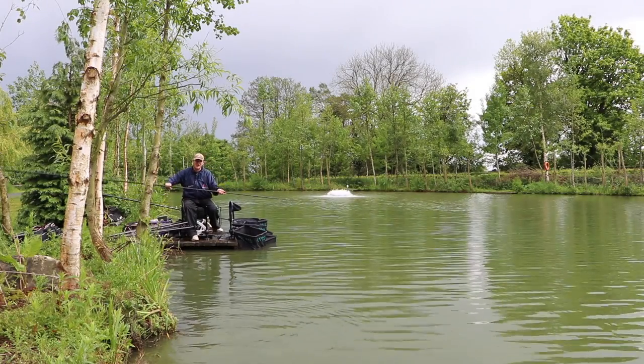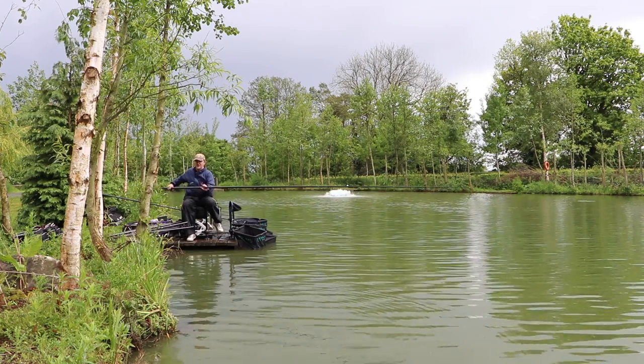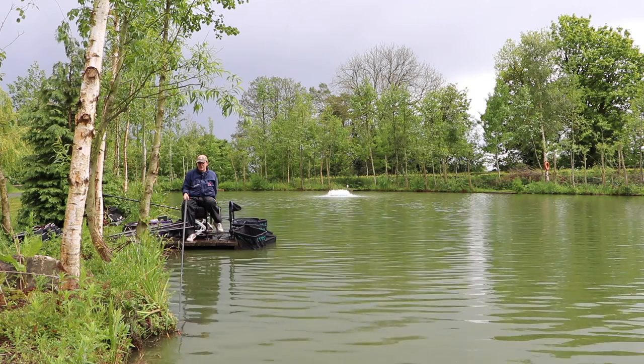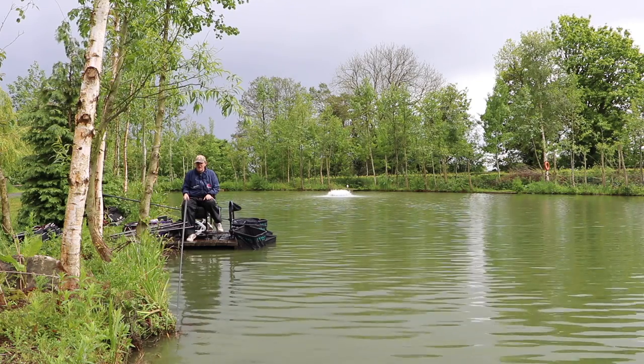I've switched to the shallow rig now, fishing about a foot off the bottom. With the amount of bait we've been feeding, the bigger fish have started sitting just above the bottom. I've started catching some better bream and F1s. I haven't really changed the feeding pattern — just a good handful before I go out, lifting and dropping, giving it about 30 seconds, then feeding again.